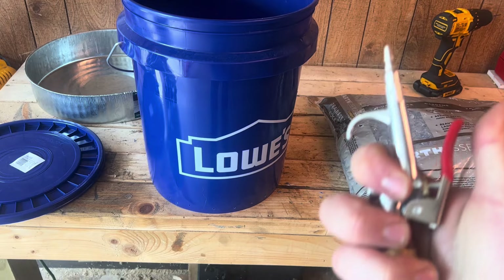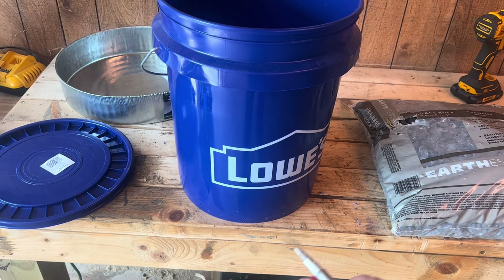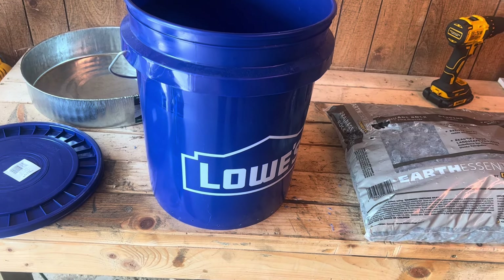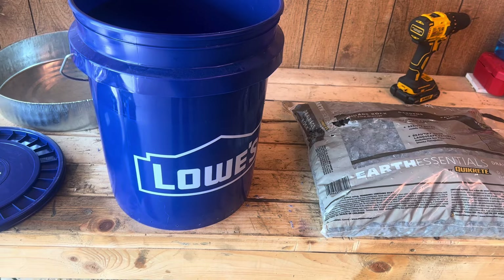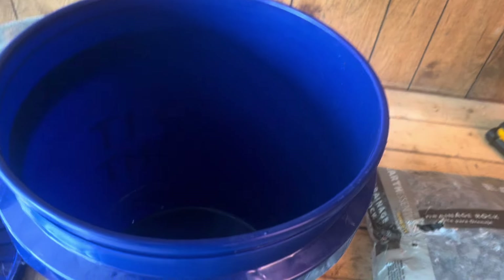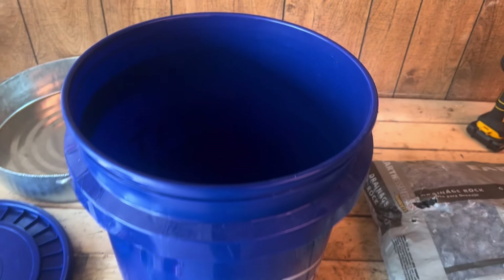Now that the holes are drilled, I've got an air hose and I'm going to blow the plastic shavings out from inside. Not everybody has access to an air compressor, so if you don't, just run some water through your bucket and try to get all those plastic pieces out.